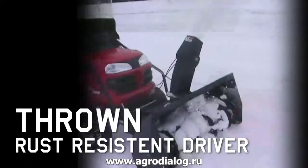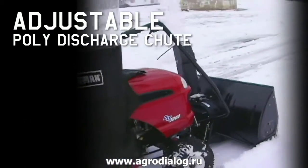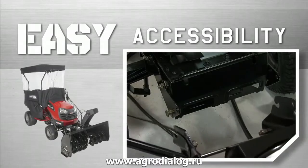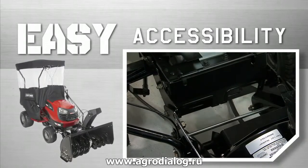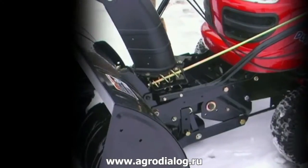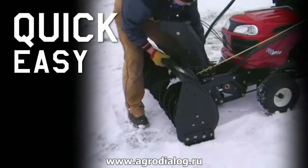The snow is thrown through a rust-resistant driver with an adjustable poly-discharge chute. Once the mounting and pulley frame brackets are installed, the snowblower can be attached and removed without tools, making those early morning surprise snow removal chores a quick and easy job.